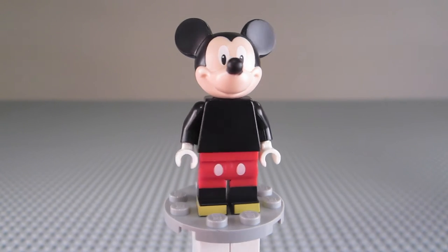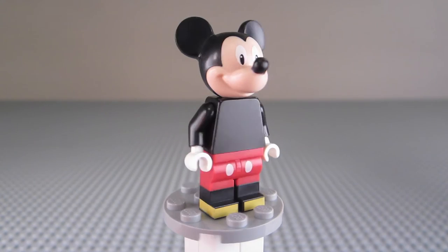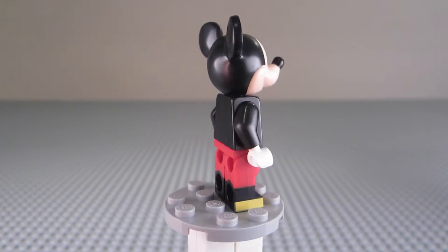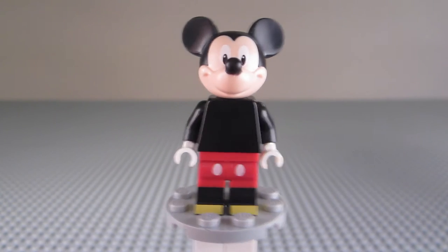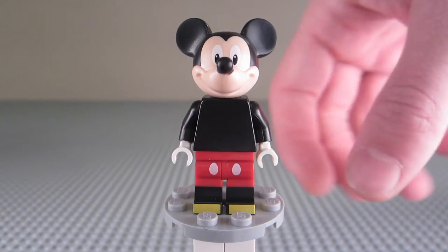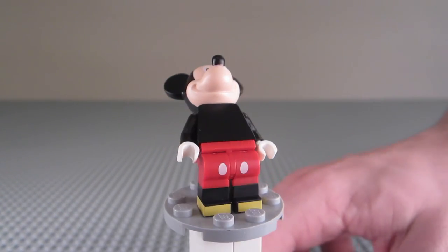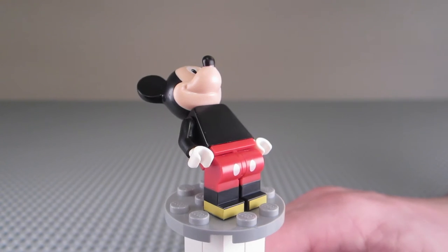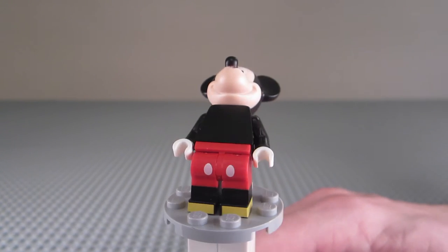I think this is a really cool looking figure. He's got a brand new head mold, some really cool leg printing, a plain black torso, plain white hands to kind of show that he's wearing white gloves, which I really like. His legs have some really cool printing — they're all red from the top to about midway down on the shin where they become black, and then he has yellow feet to show the shoes he's wearing.